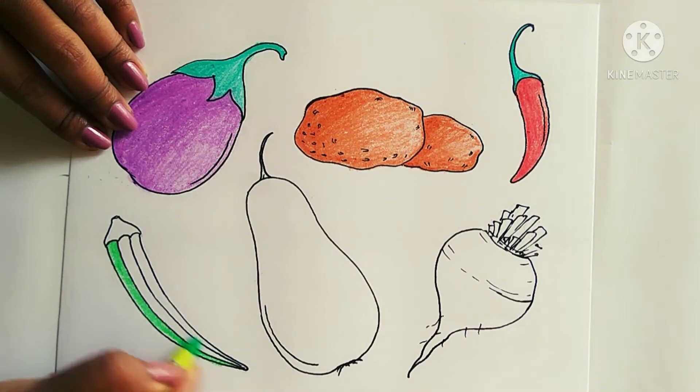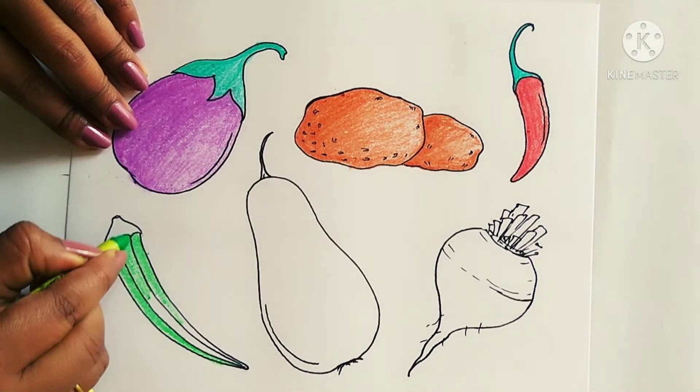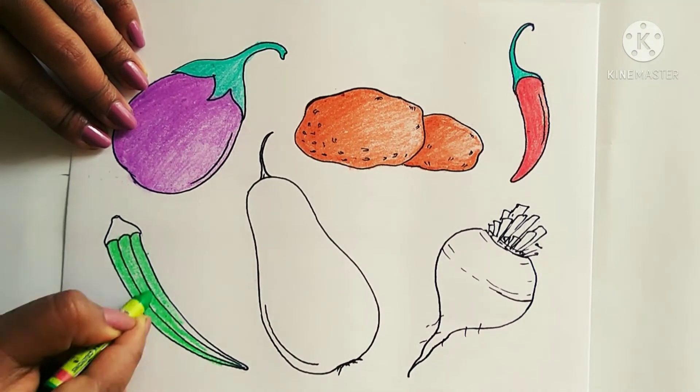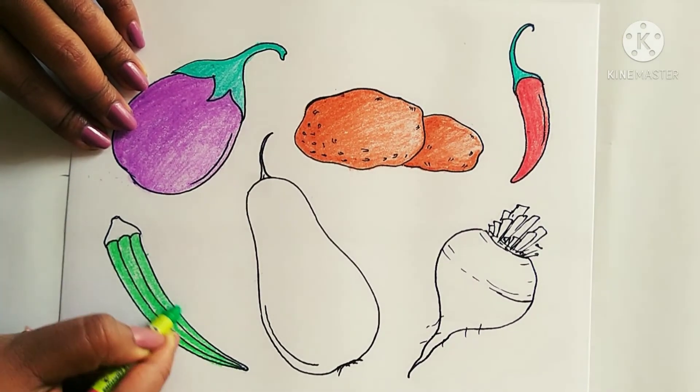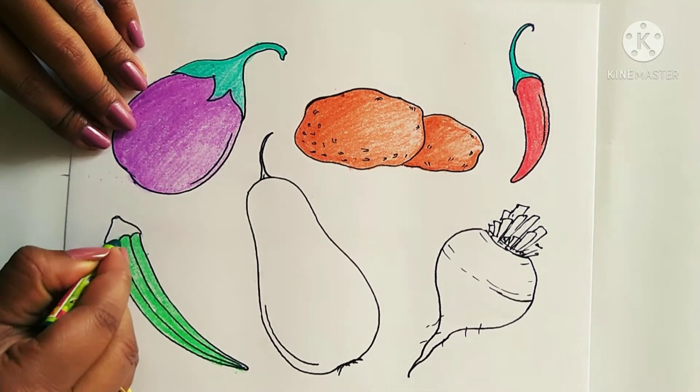Now I will color the lady finger. You need to color it using light green and highlight it using dark green, this way.